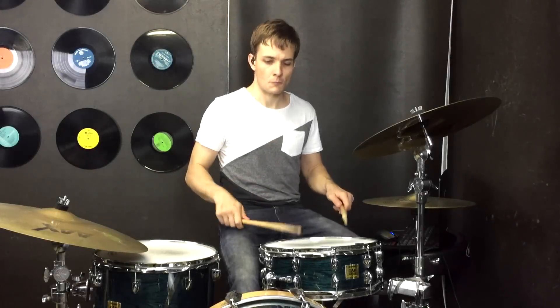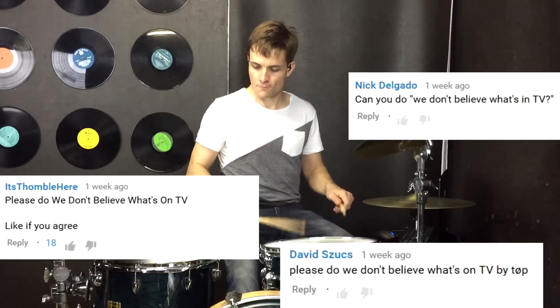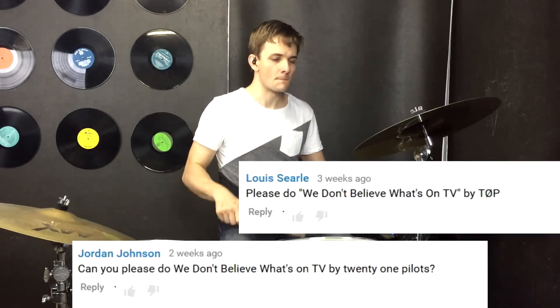G'day everyone, welcome back to some more Twenty One Pilots. This lesson is for 'We Don't Believe What's On TV' — the snare drum part that goes through the entire song. I've sometimes heard it referred to as a train beat, but it's just 16th notes on the snare drum with a couple of accents. From there we just have to add kick drums and a couple of crash cymbals here and there, but for the most part once you have that one groove down, the whole song is going to fall into place.